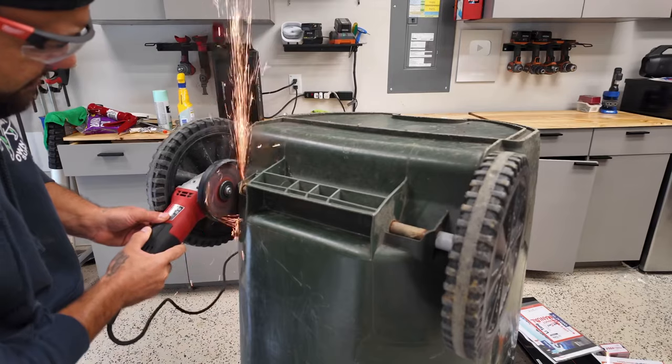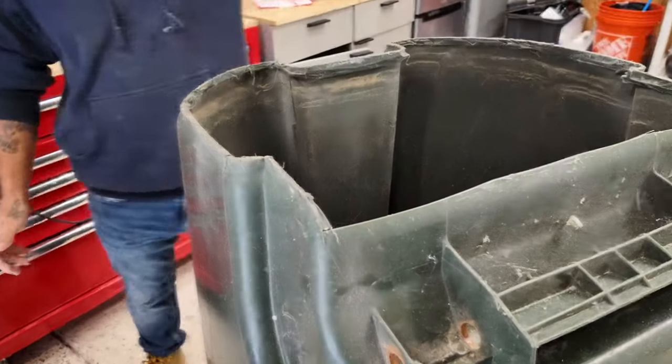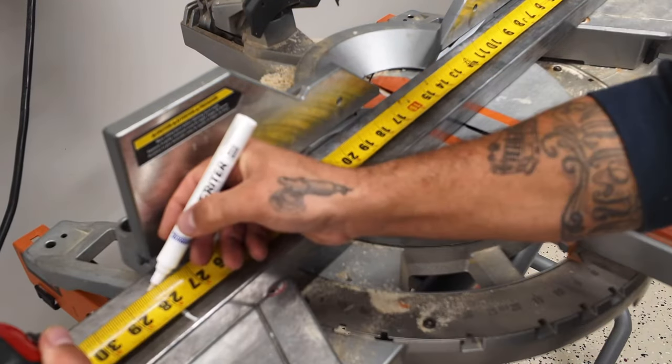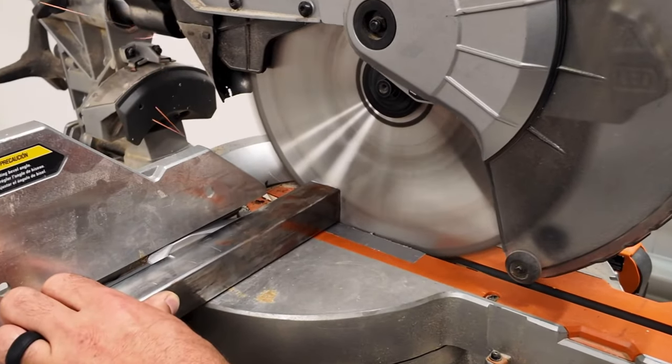We started by grinding off the wheels and cutting out the bottom. We then picked up some steel pipe and cut it to size so we can start to build the frame. The idea is to build the entire go-kart to be able to fit inside of the trash can, leaving the tires the only thing that will be exposed.